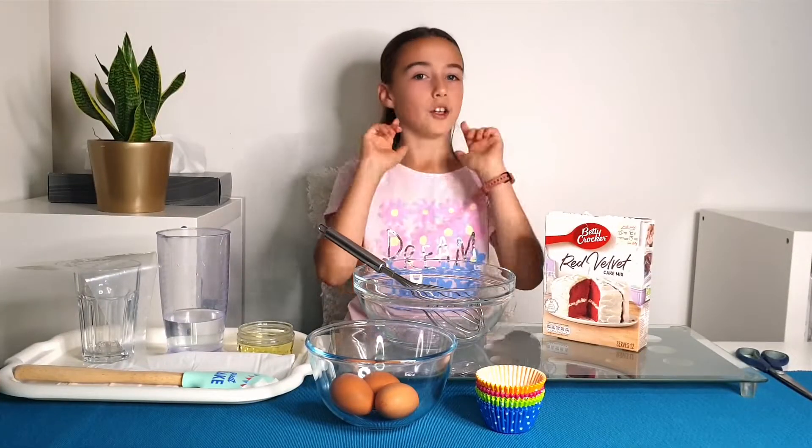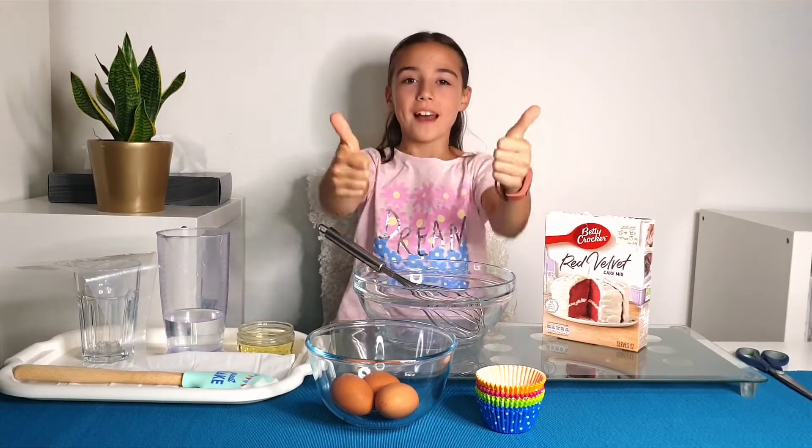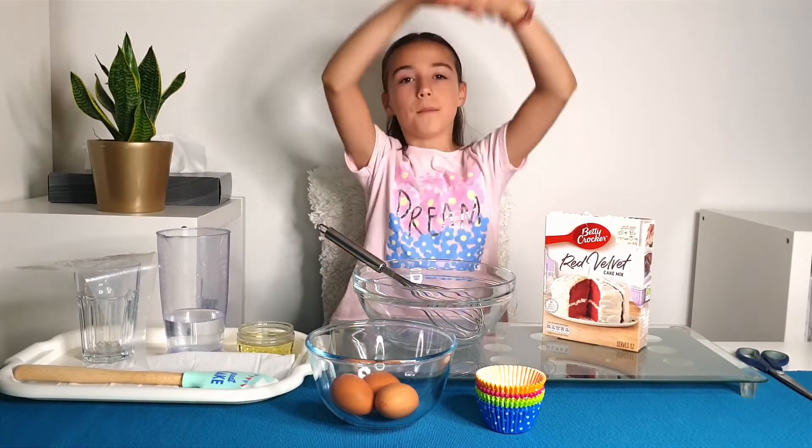Hello everyone, I'm Gabriela and you're about to enter my happy place. Please like and subscribe and hit the notification bell to help me create more and more videos.